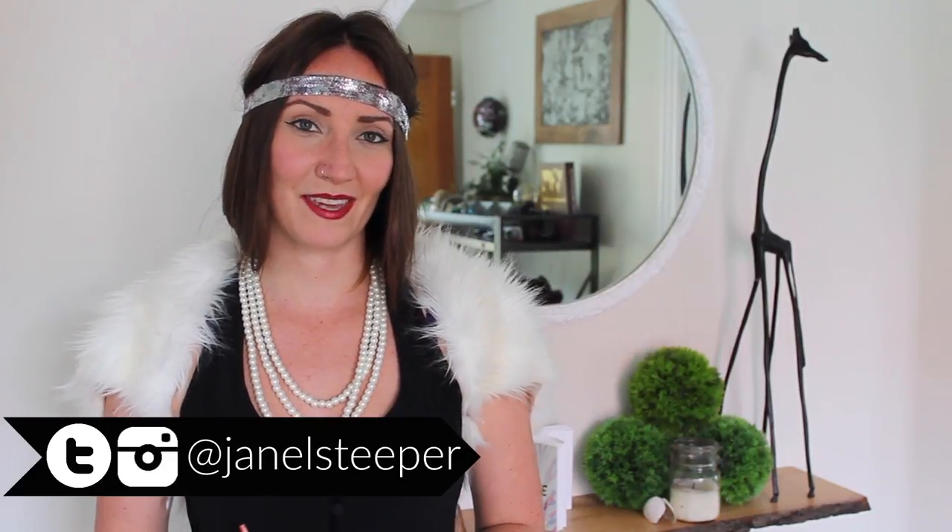If you liked this tutorial, please give the video a like. And if you try this out as a Halloween costume this year, I'd love to see some photos — you can follow me on Instagram and on Twitter at Janelle Steeper and just tag me in any of those photos. Don't forget, linked below I will leave all of my costume tutorials so far; they are starting to build up if you're looking for some more inspiration. Subscribe because next Wednesday I will be back with a new video. Cheers!